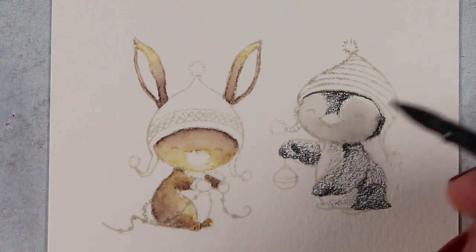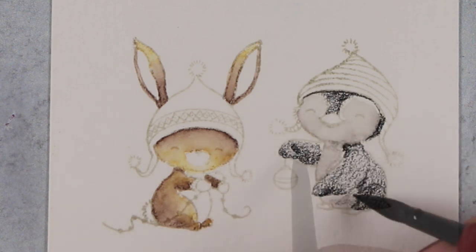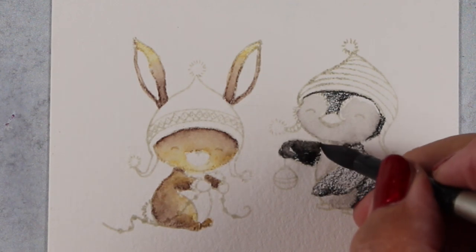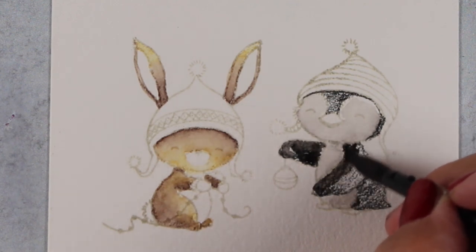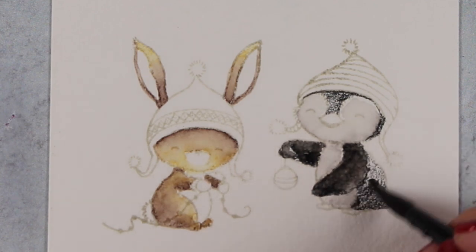They say watercolor is the hardest medium and I believe that 100%. I've been working on it for years and I don't know if I'll ever master it, but I do know it is one of the most satisfying when you actually get it to work out.